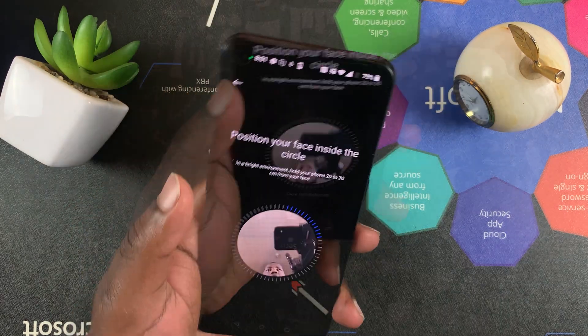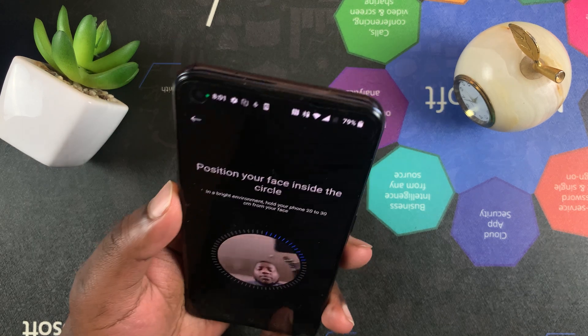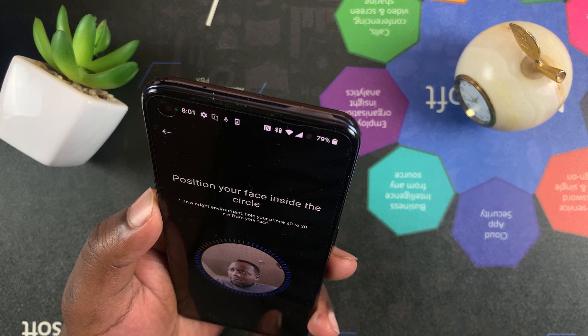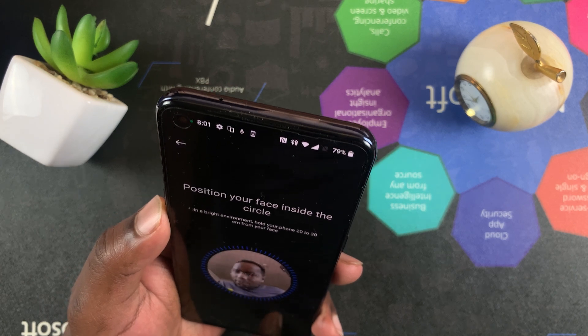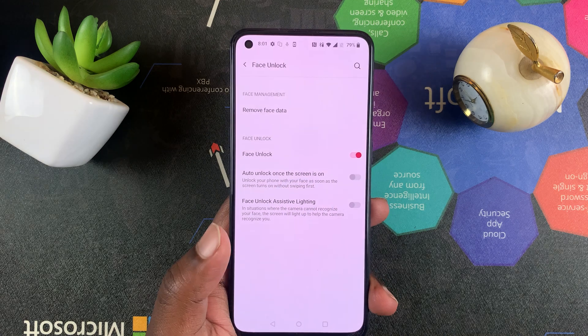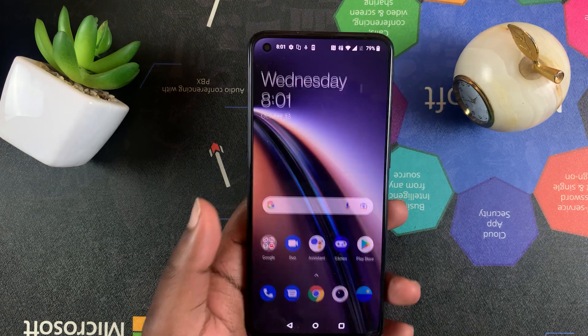Now you need to hold your phone in a way that it can see your face, and then move your face around. And there you go — it's ready. Tap on Next and that's it.